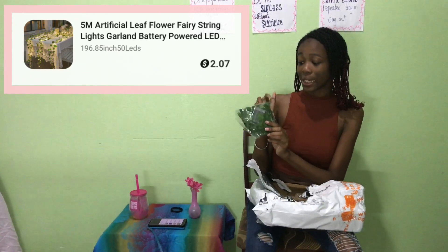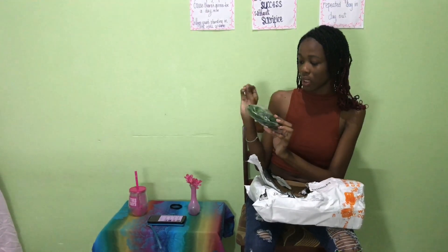Next up we have some artificial leaves and they also come with LED lights attached, so let's see how we can put this together.